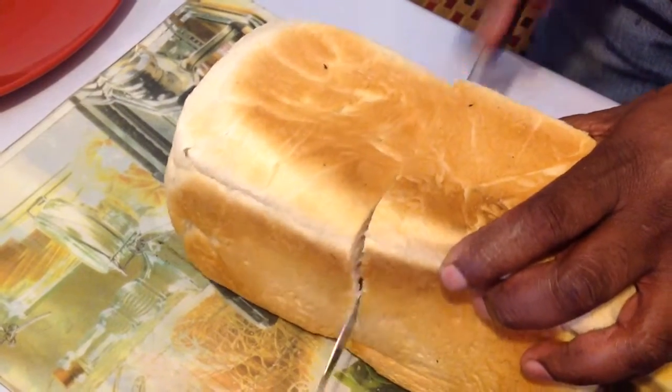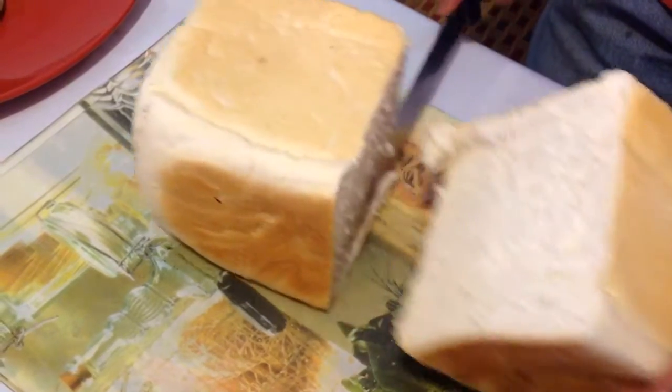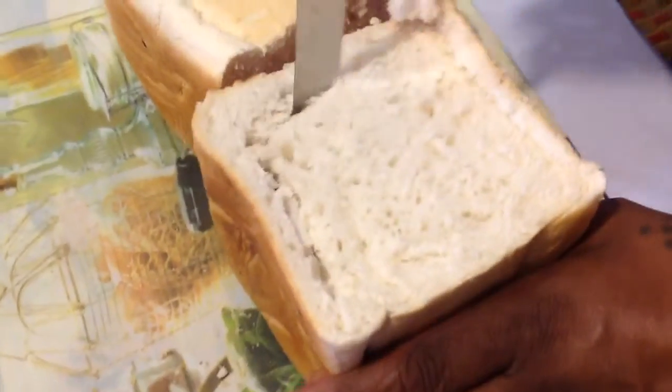Cut one unsliced loaf of bread in half. Remove the inside of the bread.